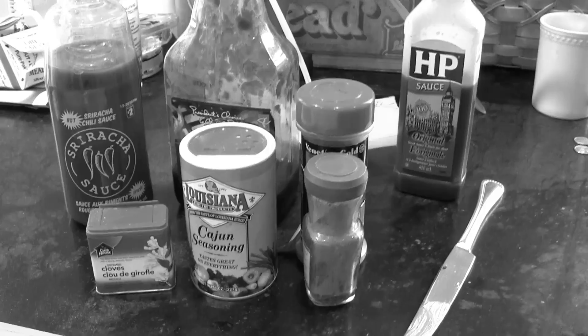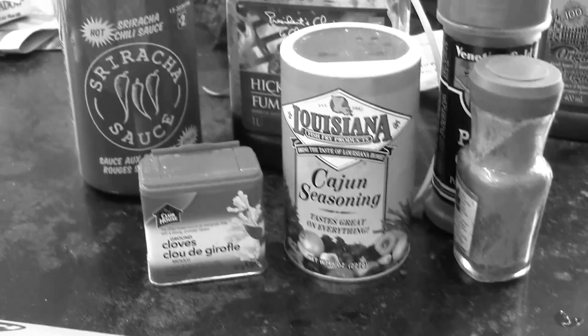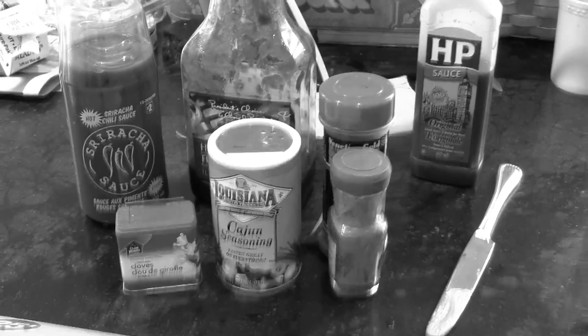I like HP sauce, so a little bit of tamarind sauce adds body. I'm also partial to cumin, but some people think it smells like underarms. Here are the ingredients you'll need to make a killer bacon explosion.